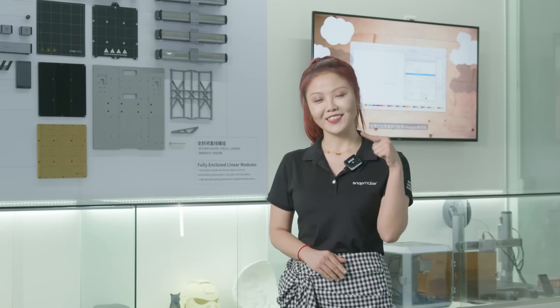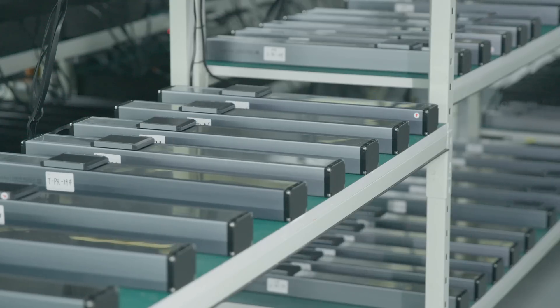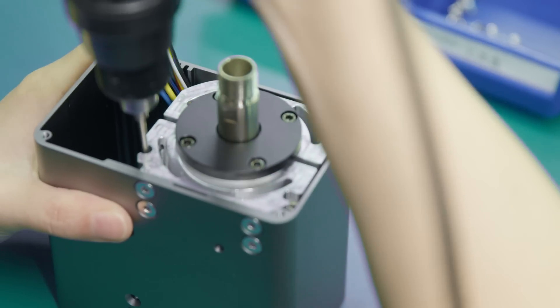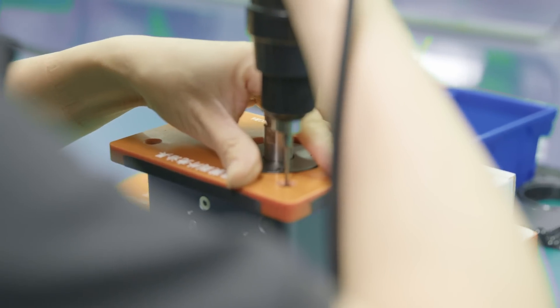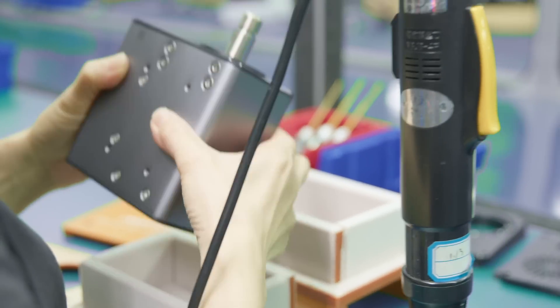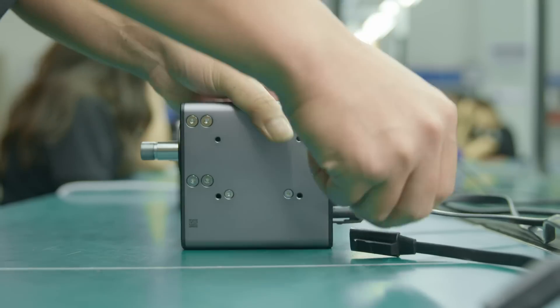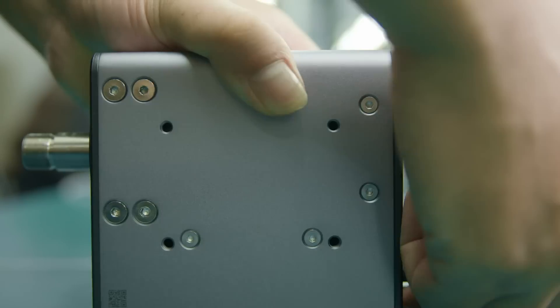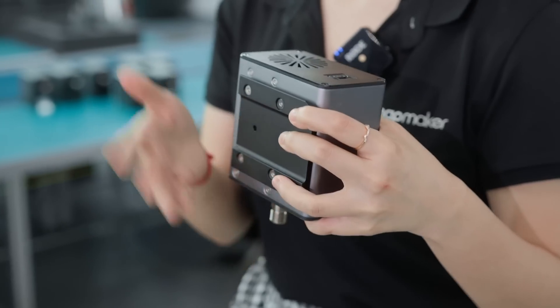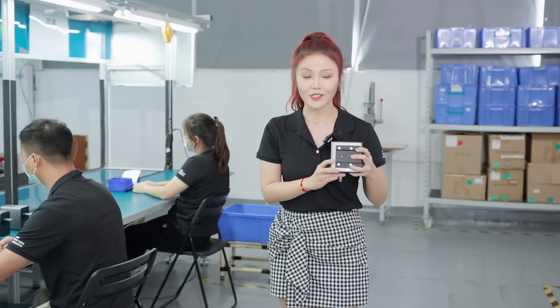Okay, follow me, let's have a look! Our first stop is the assembly line of CNC modules. We increased the power from 15W to 200W. With 18K revolutions per minute, you can cut on harder materials and achieve so much more. After assembling everything, we will also test each module to make sure they all meet the standard. We also added a quick-change bracket on the back, so it will only take a few seconds when you change the toolhead.